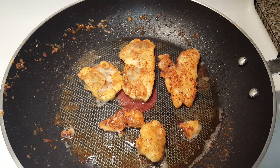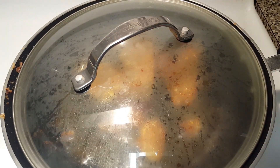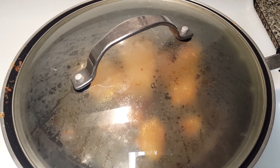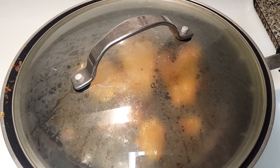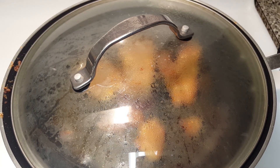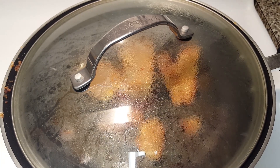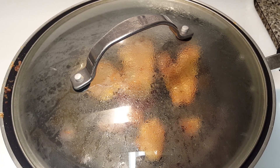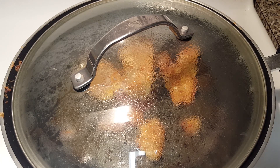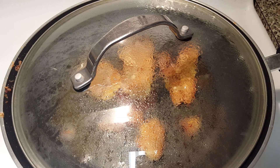Right before they look like they're about to be done, you want to put a lid over your pan for about a minute or two. That's going to trap all the heat in and make sure it's fully cooked throughout. I left the lid off because I wanted you to see what the trout looks like as it's cooking. These are pretty thin fillets, so I wasn't too worried about the centers not cooking, but if you get a nice thick trout, that's definitely something you're going to want to do — have the lid over it at all times.